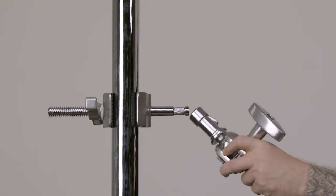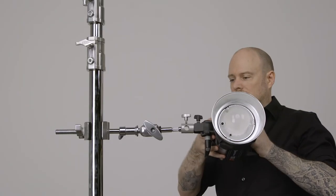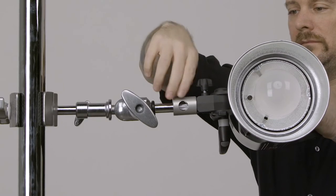Slide the baby receiver on the easy grip finger onto the baby pin on the supervisor clamp. Then slide the baby receiver from the Monolite onto the baby pin and tighten the set screw until secure.